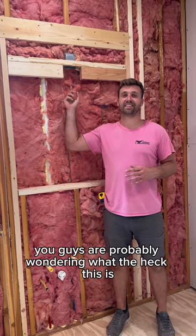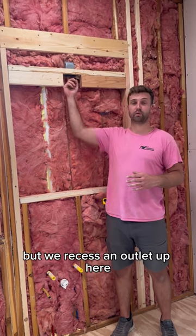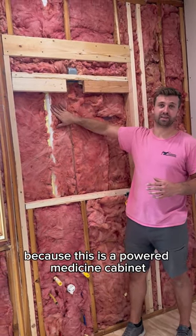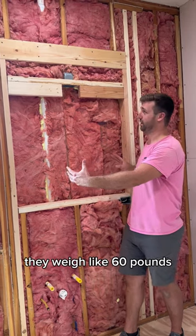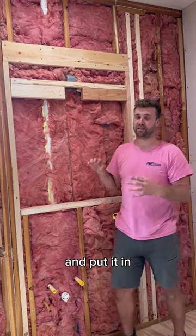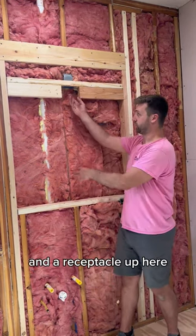You guys are probably wondering what the heck this is. Well, there's an outlet up here — it's pretty hard to see, but we've recessed an outlet up here. This is a powered medicine cabinet, and instead of trying to balance it — they're pretty heavy, they weigh like 60 pounds — balance it, hardwire it, and put it in, we just prefer to put a plug on our medicine cabinet and a receptacle up here.